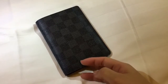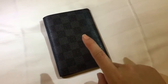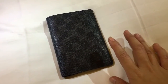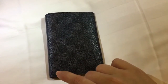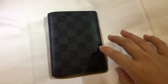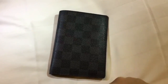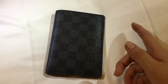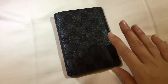I got this passport holder back in 2014, in Rome, when I was there for a business trip. It was actually a gift for my husband, but he decided to give it to me because my Coach passport holder was disintegrating. I told him I wanted a Louis Vuitton, and he volunteered to give this to me instead, because he has another passport holder — a Montblanc.